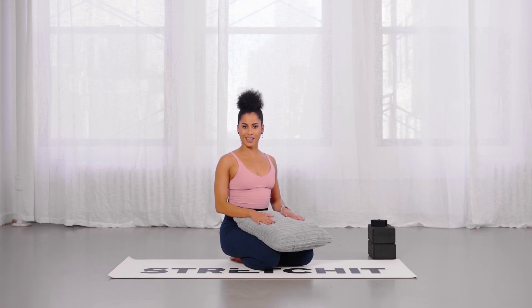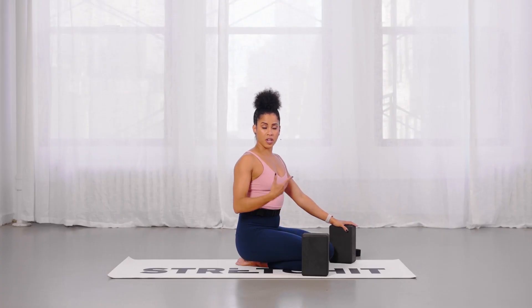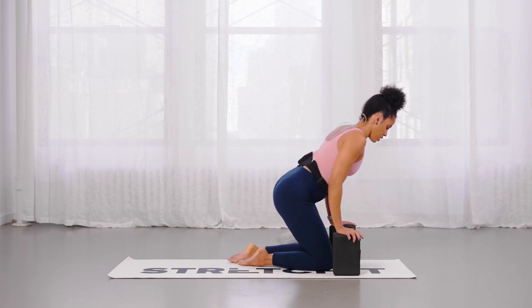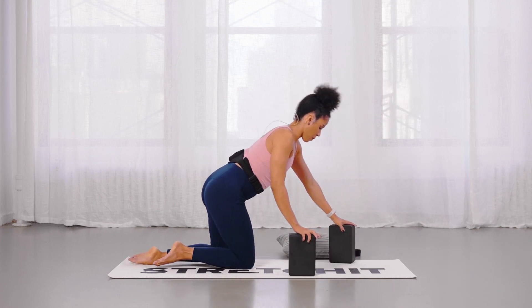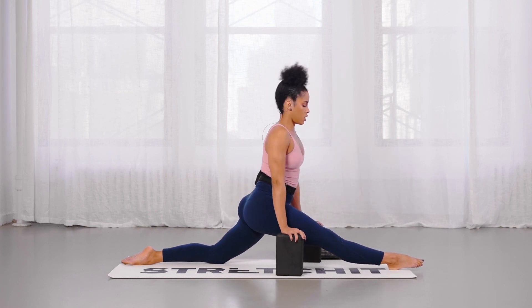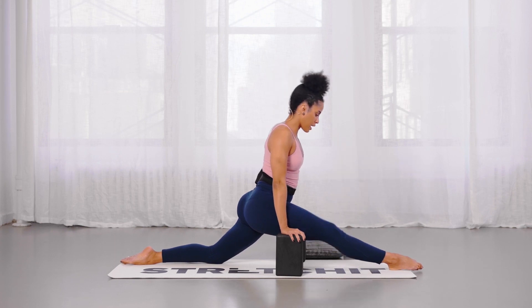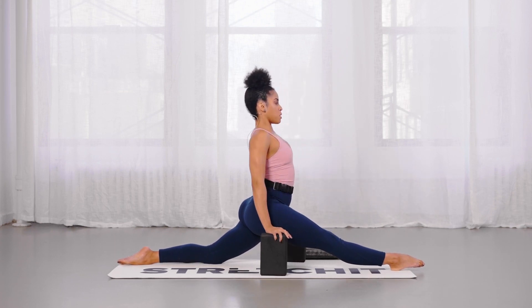What we're looking to achieve technique-wise in a front split is to have the body as upright as possible. Yes, you can lean forward if you wish to deliberately stretch the hamstrings of your front leg, but I find that most people have a hard time staying upright.